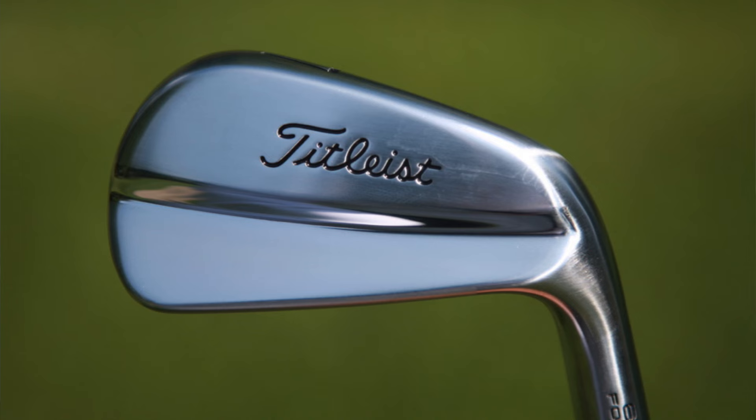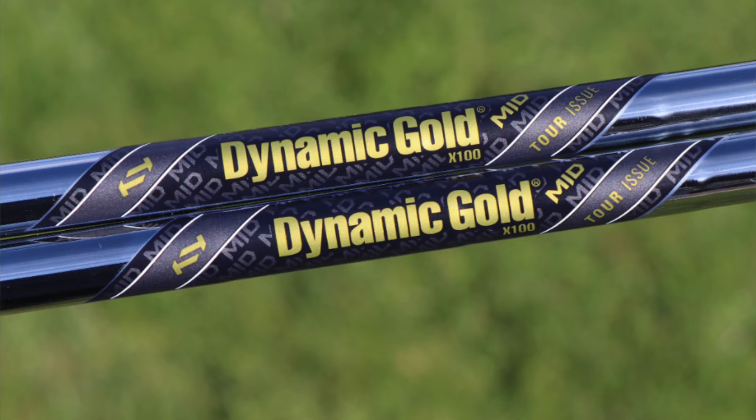The rest of his irons — his five through nine — are Titleist 620 MBs. This is the blade they've been making for a long time: a forged one-piece blade with reduced offset, very thin top line, a very classic look, and has been in the bags of many, many pros. These are shafted up with the same True Temper Dynamic Gold Mid Tour Issue X100 — extra stiff, mid-launching, with maybe just a touch more spin than the standard.